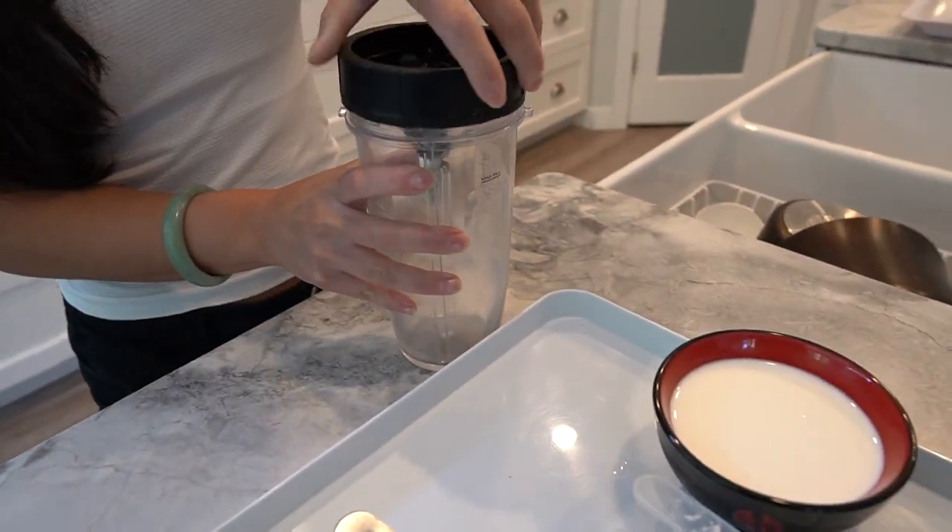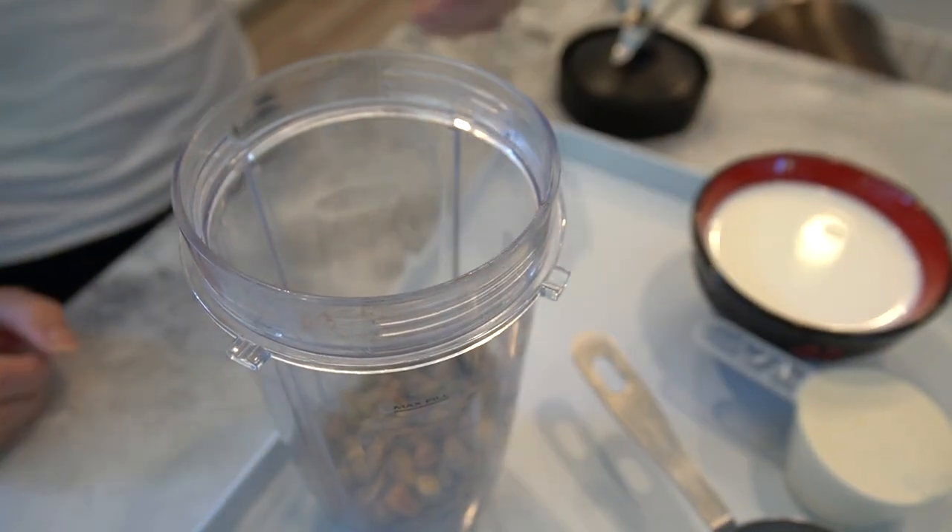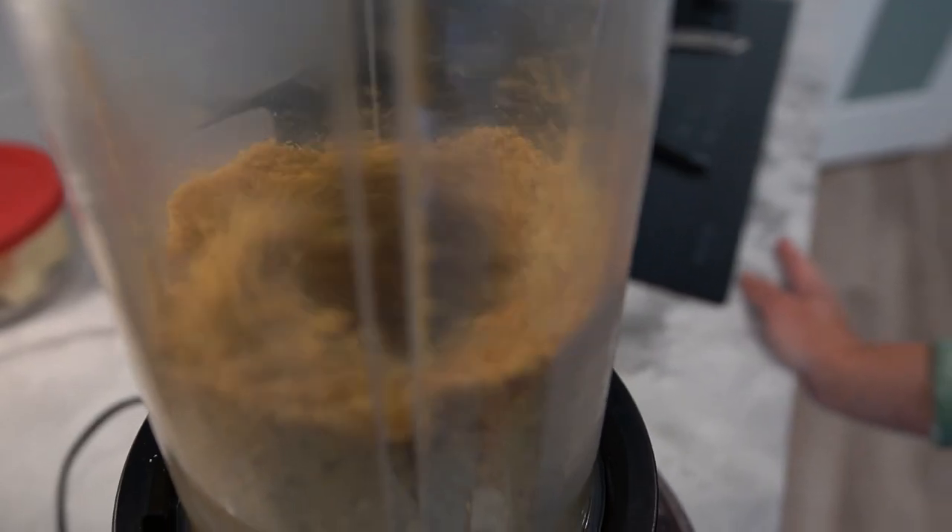First things first, let's grab our blender. We'll start by adding our peeled pistachios — make sure they're nice and fresh. Now let's blend those pistachios until they turn into a smooth and creamy consistency.